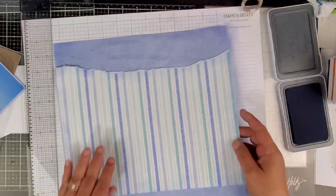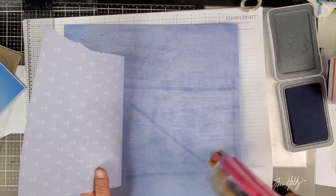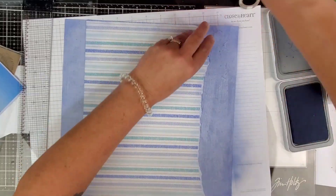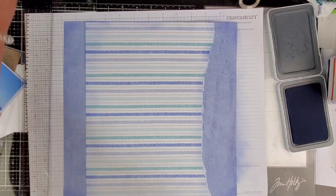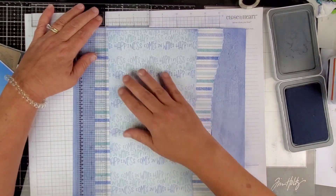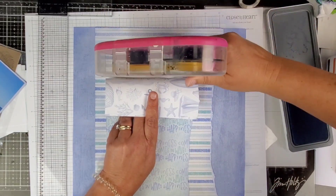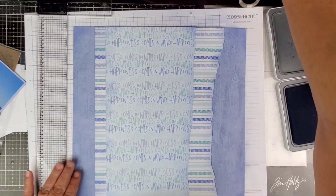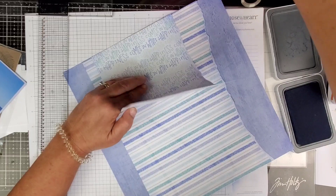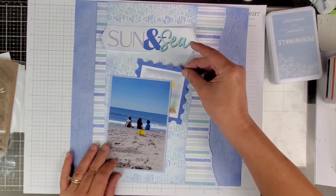I'll go ahead and commit to this placement and then commit to the placement of the other piece that goes on top. I'll tack this down. At the end when I'm done with the layout I do go back around — especially on this layout — because I had a lot of pieces that weren't all the way down. I go back with liquid adhesive to put the edges down. I did go ahead and put down all the edges of these main papers, with the exception of the ripped edge — those are supposed to look rough.